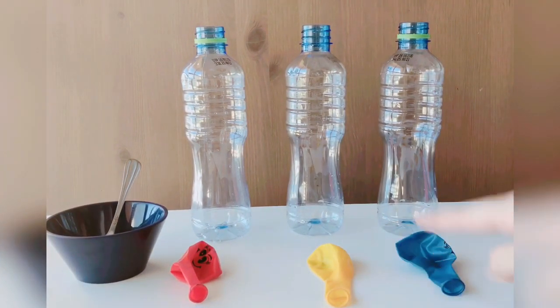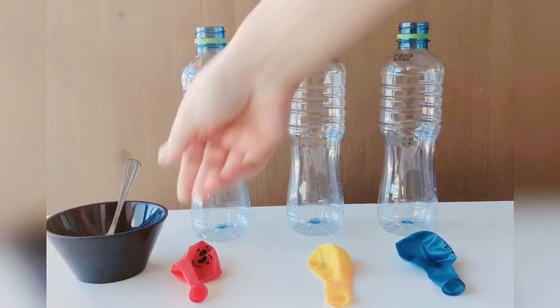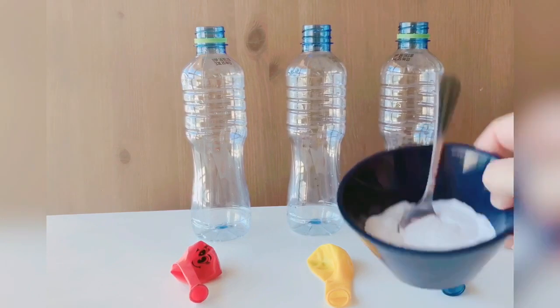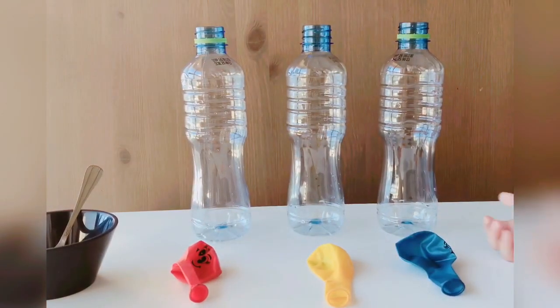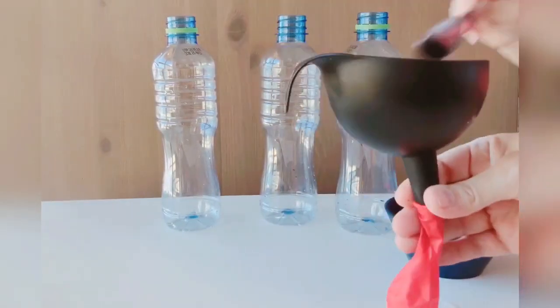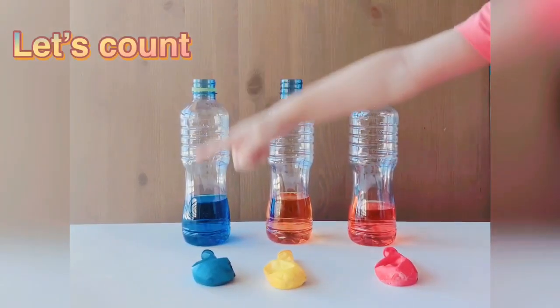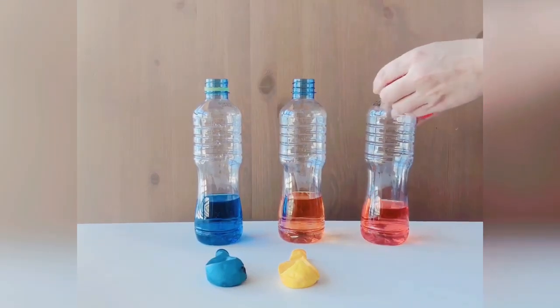We have here balloons, some empty bottles, and some baking soda. I will start filling each balloon with baking soda. I fill the bottles with vinegar and food coloring. Now I will start to put each balloon on.